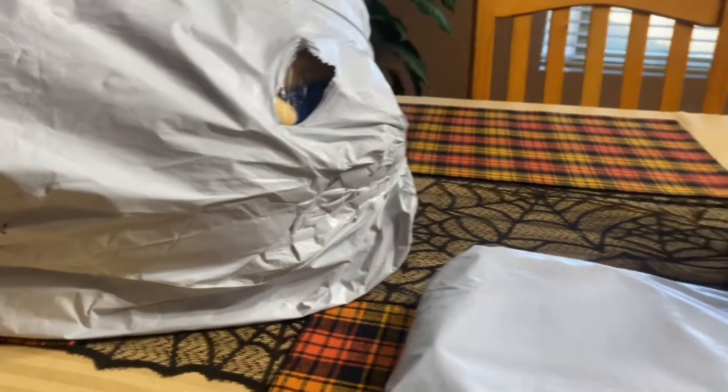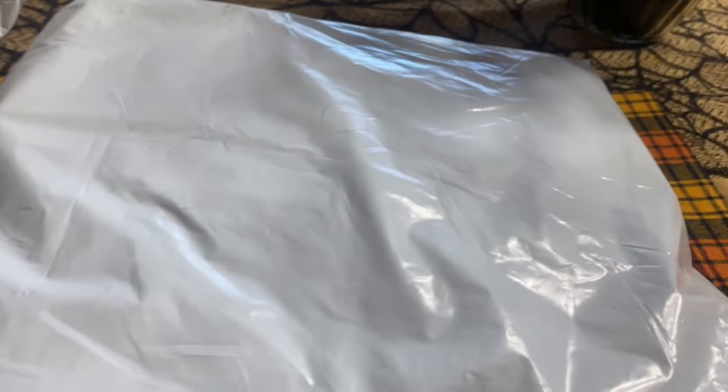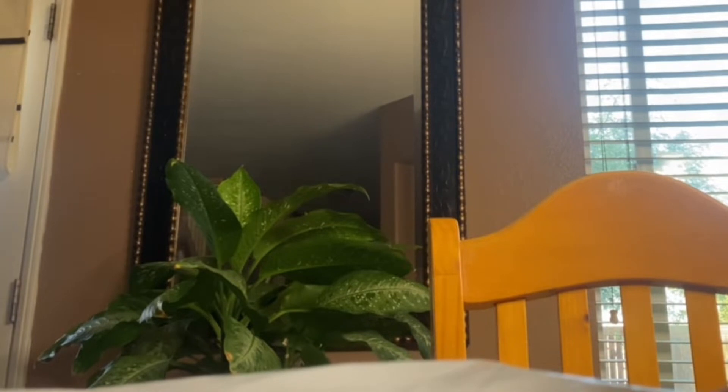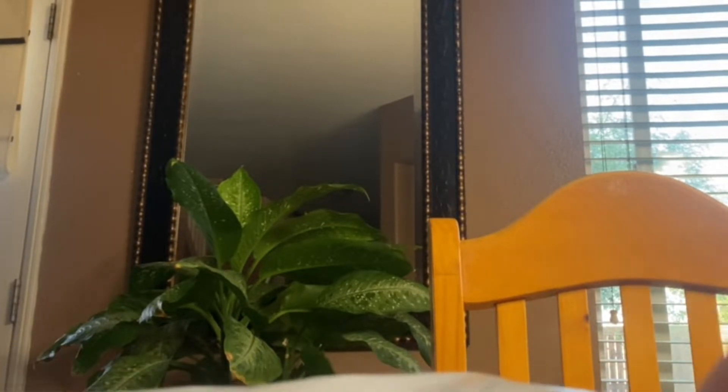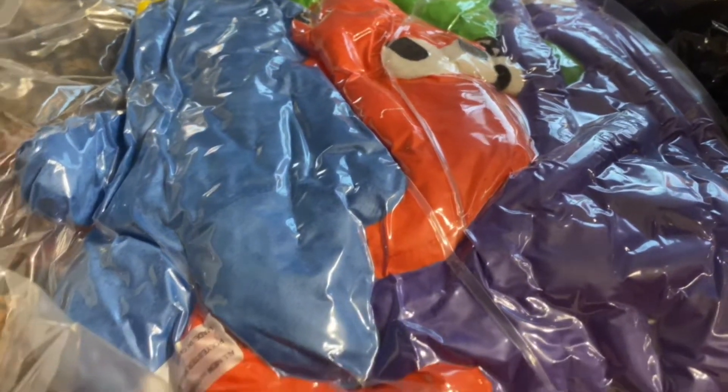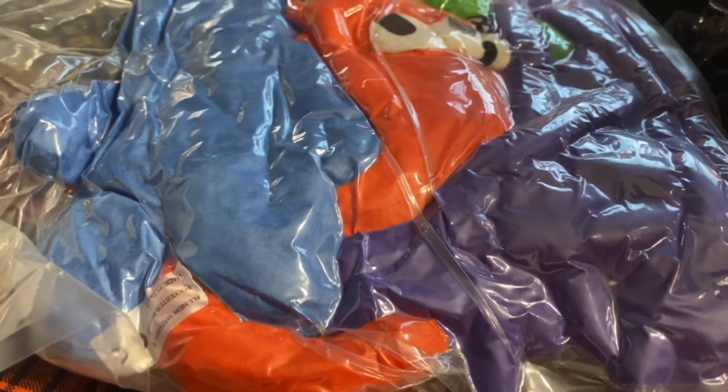We got two official items from the podplaytime.com store. We're gonna open this one first. Wait, it's not Poppy Playtime — this is Rainbow Friends. I guess I'll open it.